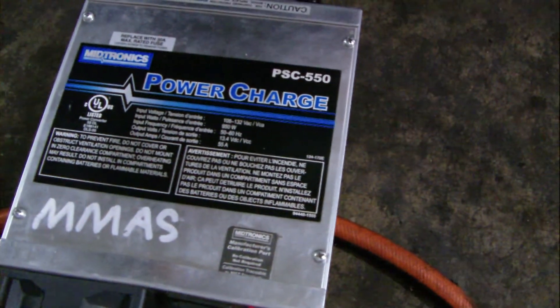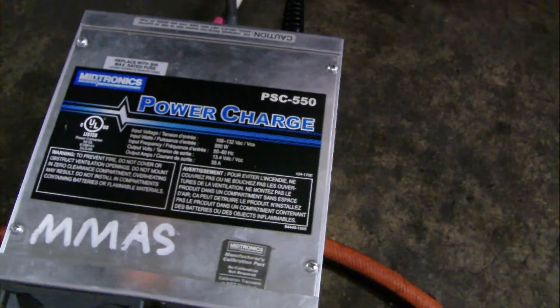First thing is always make sure you've got a fully charged battery and put a good power supply charger on there. This is what I'm using here, a power charge PSC550. It works out pretty good.